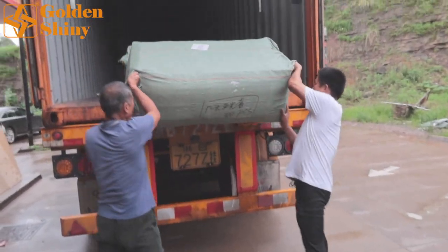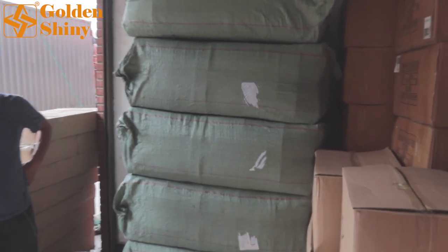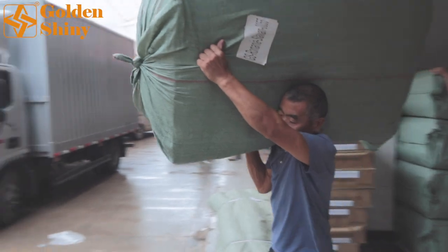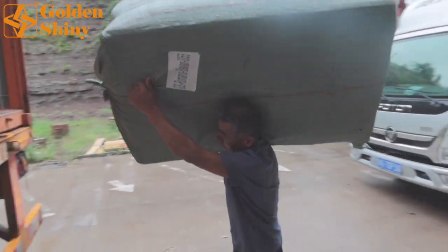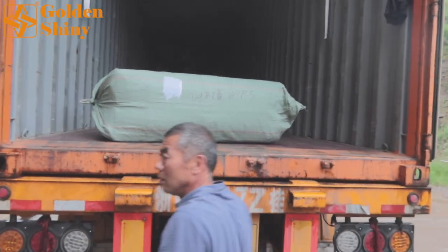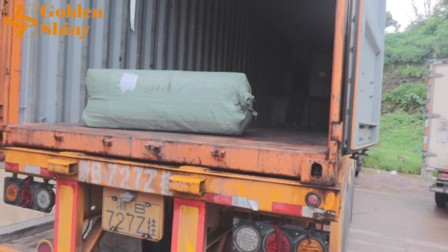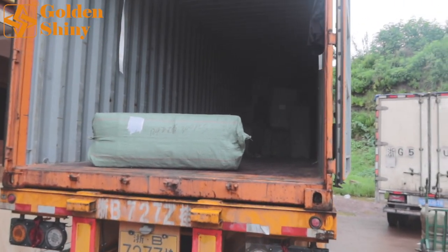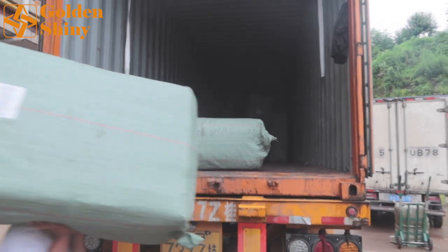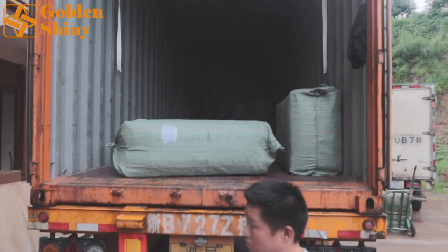Almost all those bags are ours and we're going to load them one by one. One carton box is pretty big — bigger than a standard box. For one 40GP container, which is a big container, not a small 20-foot container, we have three to four working laborers responsible for it and they will get everything done and make sure everything is loaded very properly.